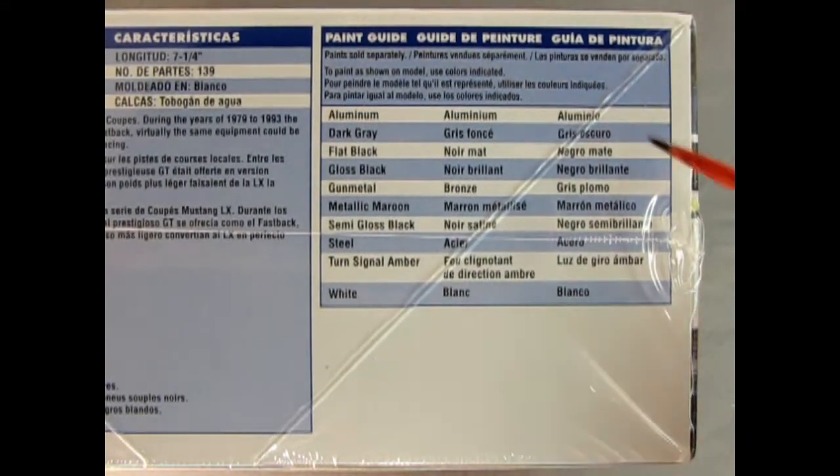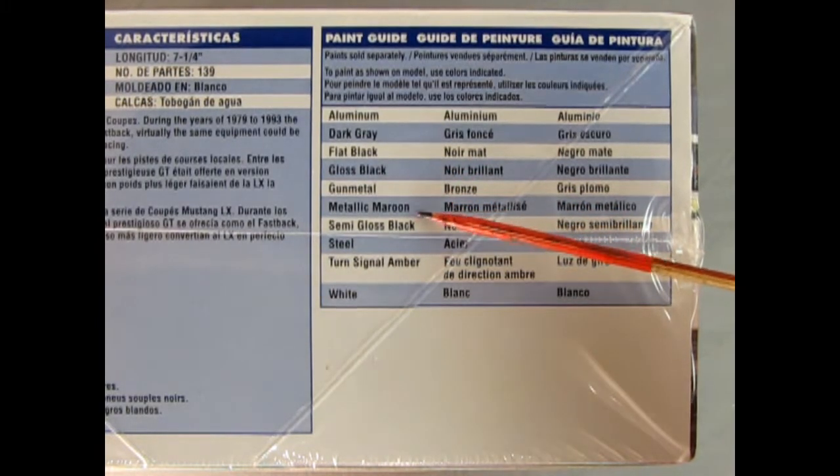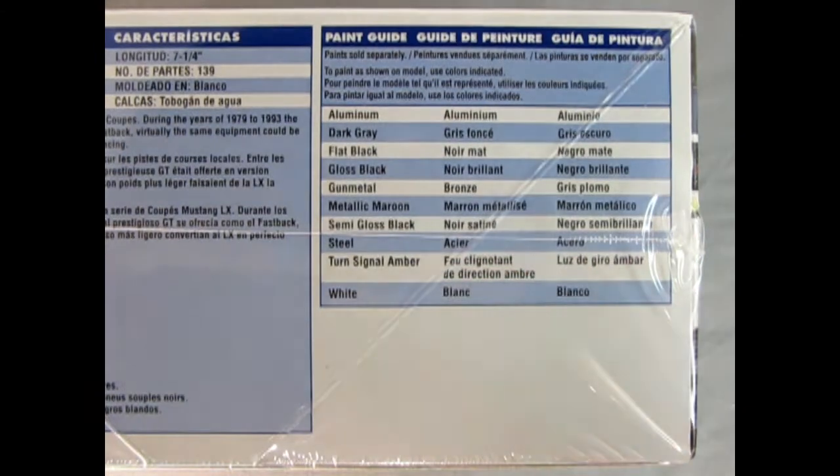Here are the paints we need: aluminum, dark grey, flat black, gloss black, gunmetal, metallic maroon, semi-gloss black, steel, turn signal amber, and white.